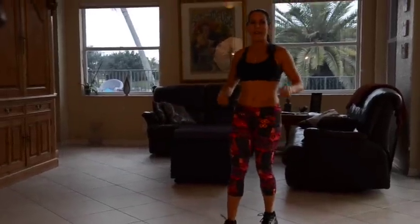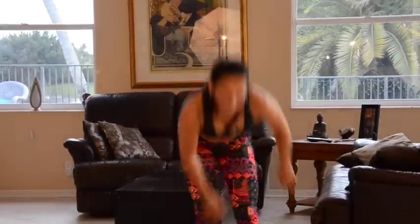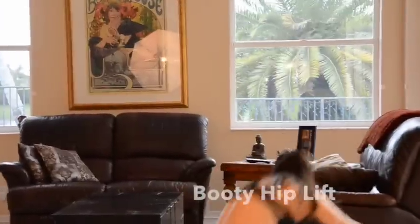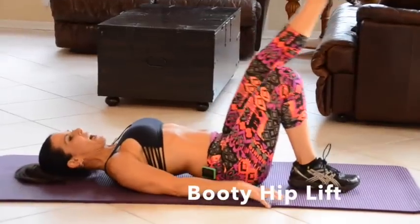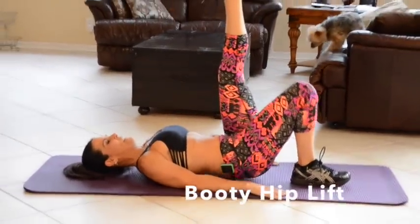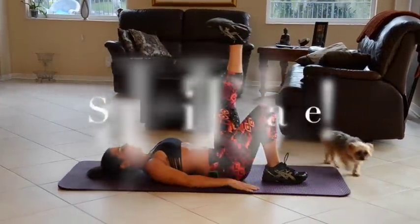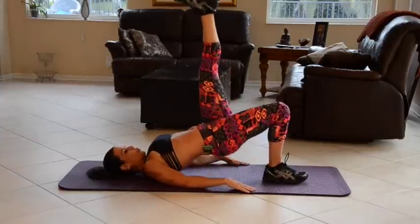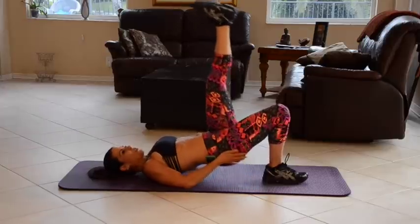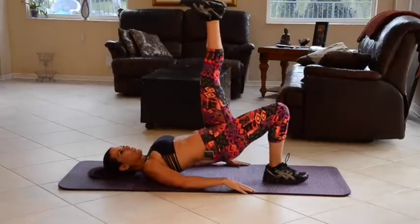That was a tough one! Alright, we're going to grab our mat and go down on the ground. Now we're going to do a booty hip lift. We're going to put our hands down by our sides, our leg is going up in the air and we're pushing up — 15 on one side, 15 on the other. Here we go: 1, 2, 3 — really squeeze it. 4, 5 — really great for your glutes.